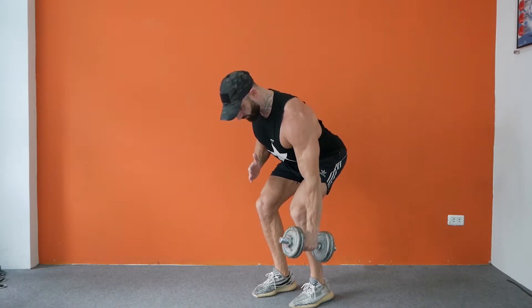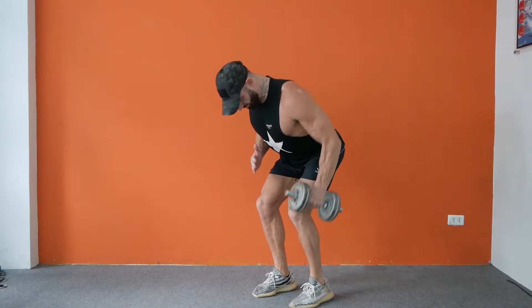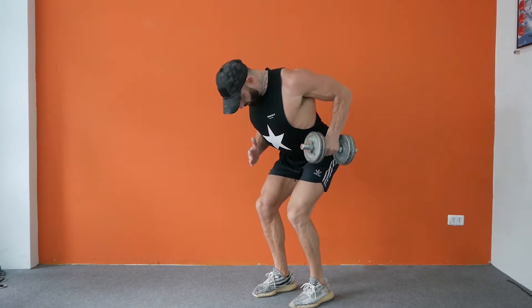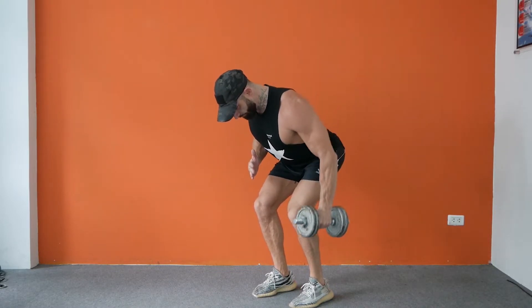Stand with your feet about hip width apart and the dumbbell in your hand. Bend your knees slightly without rounding the lower back, and lean forward until your torso is inclined to about 45 degrees. Then quickly roll the weight back up. That completes one rep.